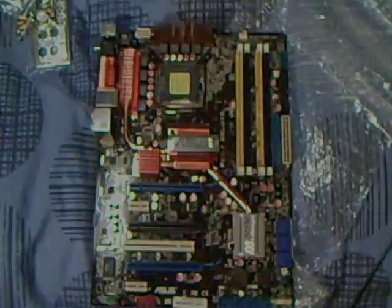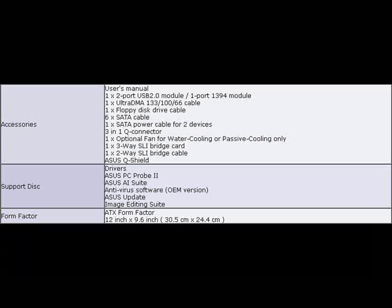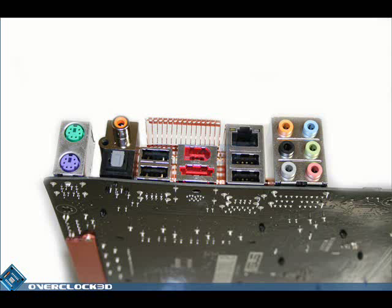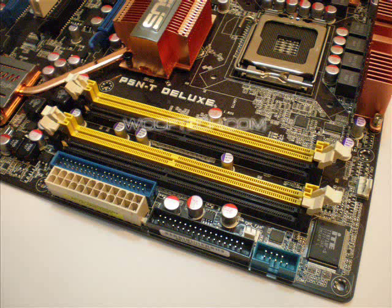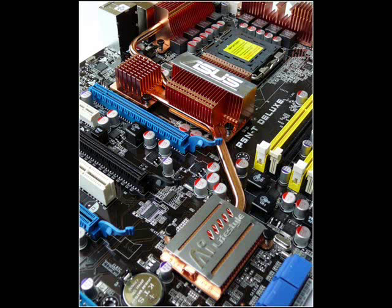Some of the specifications: 3 USB connectors that support an additional 6 USB ports, a floppy connector, an IDE connector, 6 SATA connectors which support RAID. Intel socket 775, Core 2 Quad compatible. NVIDIA N4780i SLI chipset. Front side bus speed from 800MHz up to 1333MHz. DDR2 memory from 667MHz up to 1066MHz with an 8GB maximum. And 3 PCIe x16 slots which support Tri-SLI on 3 identical cards, 2 PCIe x1 slots, and a standard PCI slot.